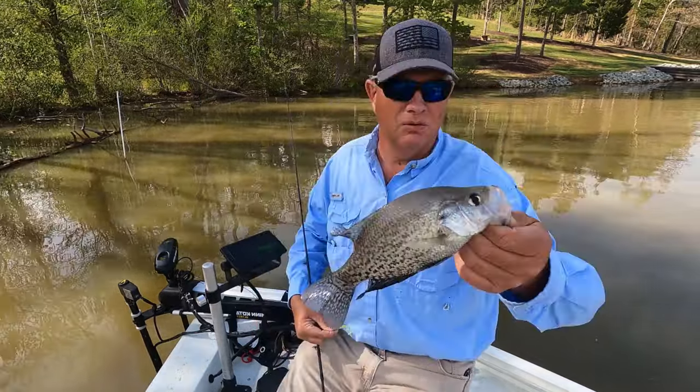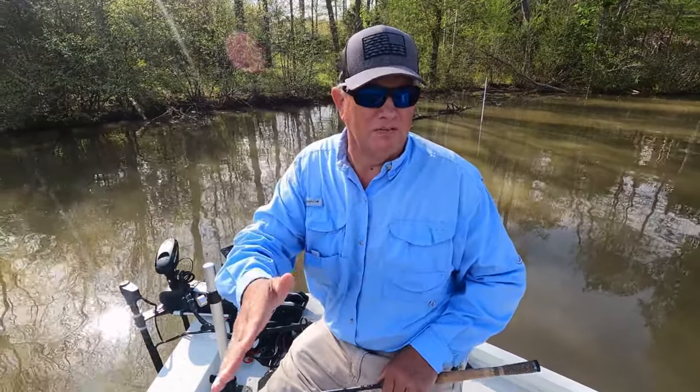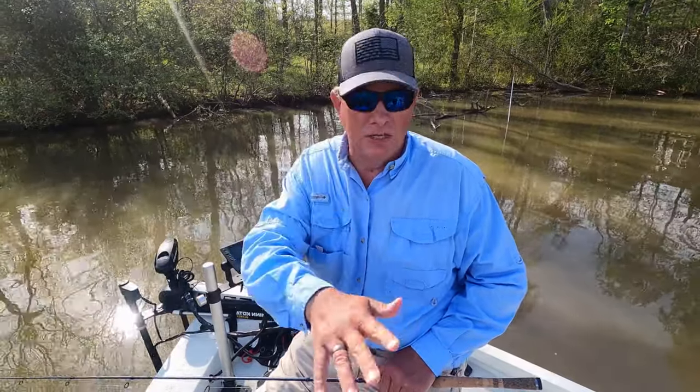Nice pretty little male crappie. Behind me there's a little cutout right here against the bank — that's a flat. Water is about two and a half feet deep, really shallow right here. Out behind the boat about 20 yards it's probably six to seven feet of water. If you have trouble fishing around wood structure, you can find crappie out on these flats — that's where spider rigging really becomes effective. I have live scope so I can spot them and cast at them, but they're really spooky out there.